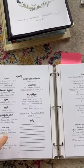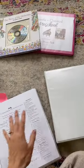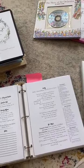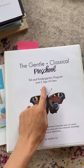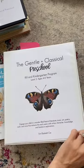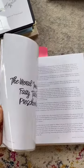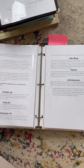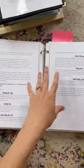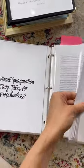Here is all the stuff I have for General Classical Preschool Two. This is what the curriculum guide looks like — this is for number two. I had number one but it wasn't challenging enough for my daughter. There's a ton of information inside on how to implement it, including descriptions of the math games. I recommend reading through it — it's a few pages but worth it.